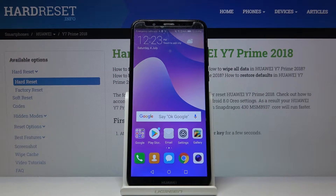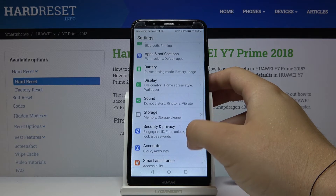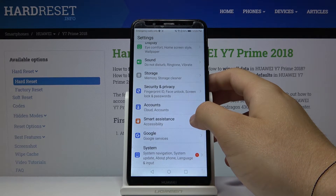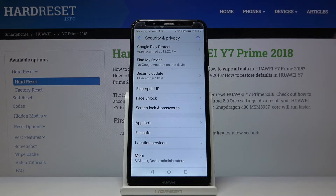Welcome. If you want to change the log method in your Huawei Y7 Prime 2018, first you have to go to Settings, then scroll down and go to Security and Privacy.